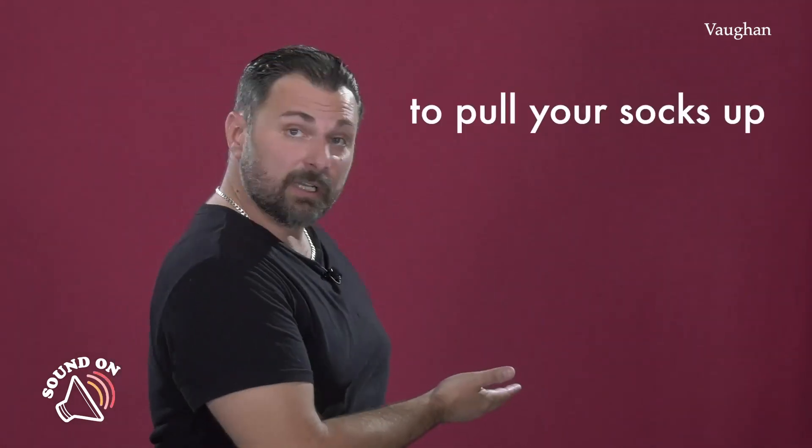But remember, this is expression time. And to pull your socks up also means ponerse las pilas.